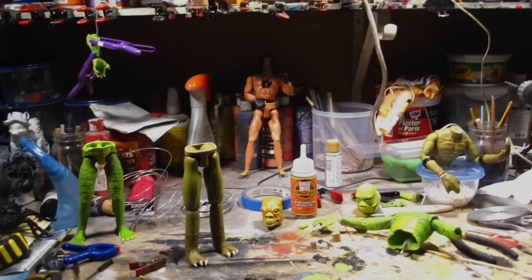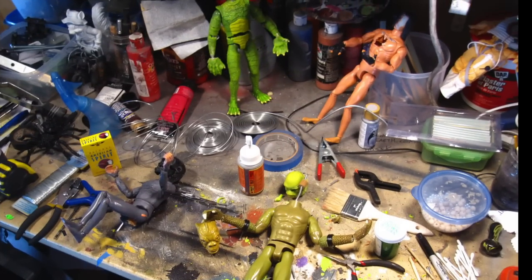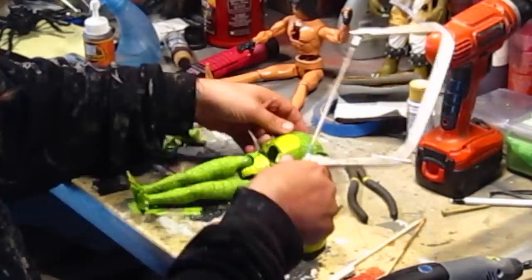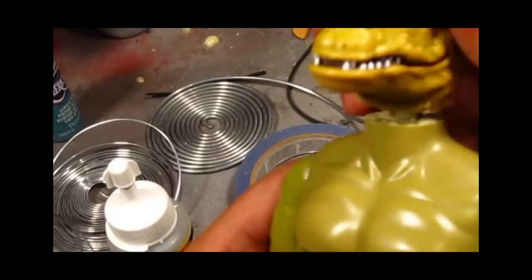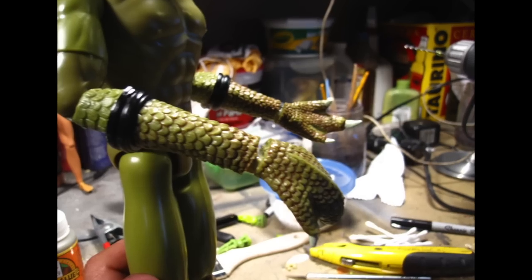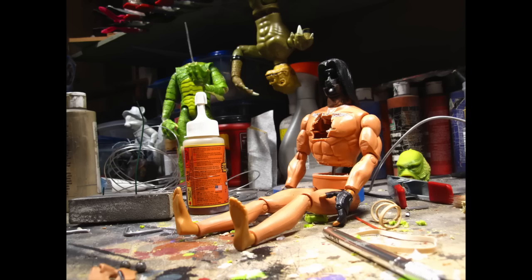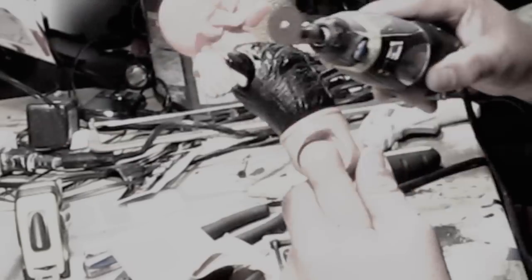I started with building the puppets. The Creature and Bossk toys were easy enough to get my hands on, and then it was just a matter of modifying them so that they could be animatable puppets that would hold positions. Bossk's head fell off like a thousand times from all the headbanging — but hey, last time I checked, Mastodon is a metal band, and metal bands bang their heads.